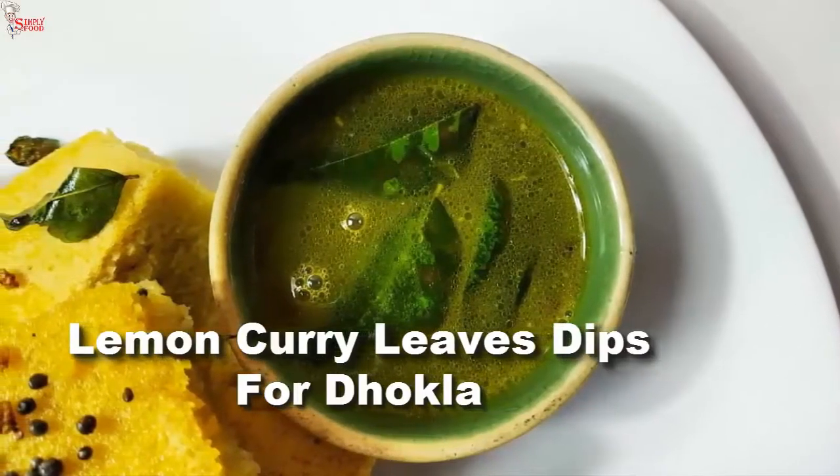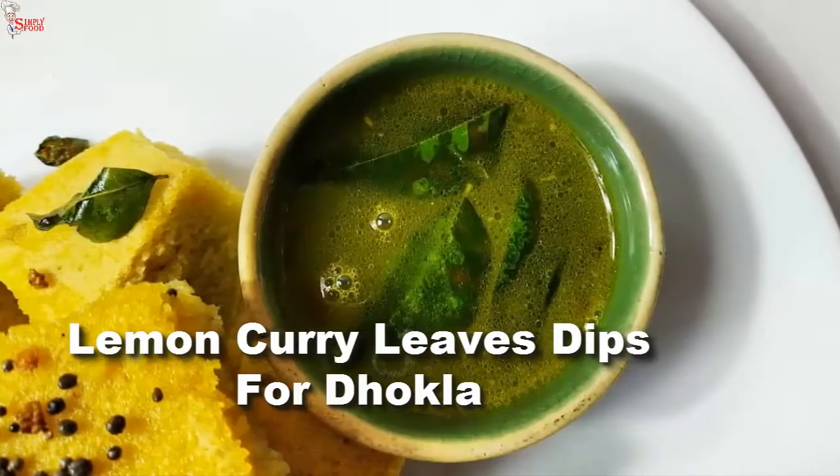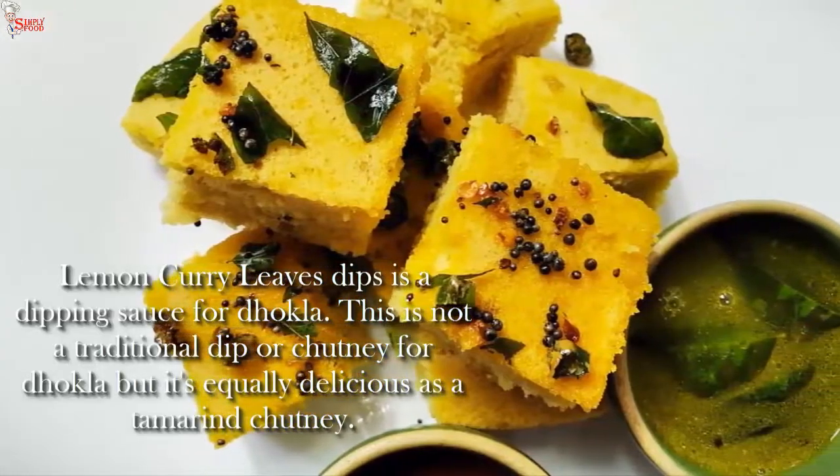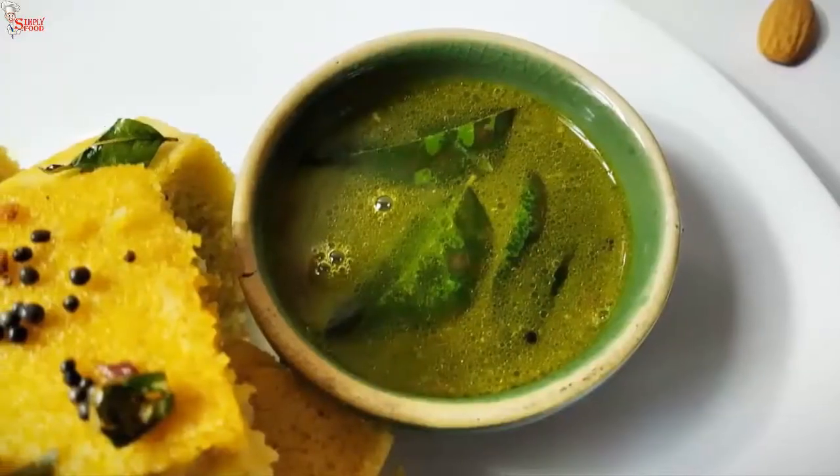Lemon curry leaf dip is a dipping sauce for tokla. It is sweet and tangy. This is not a traditional dip or chutney, but it's equally delicious as almond chutney.